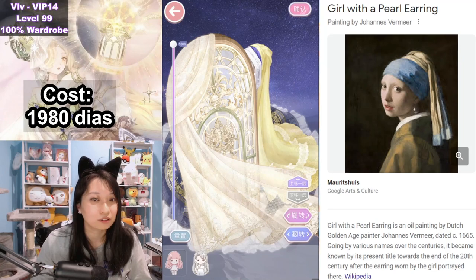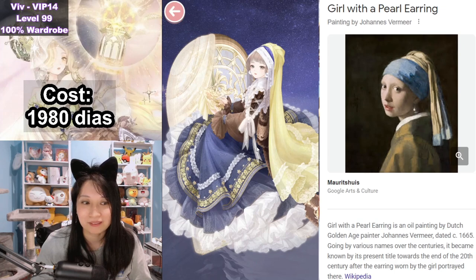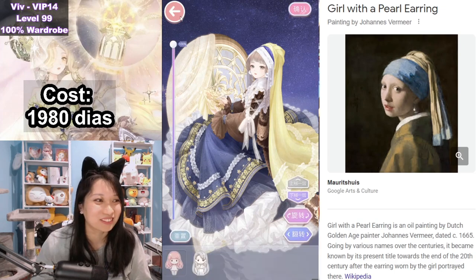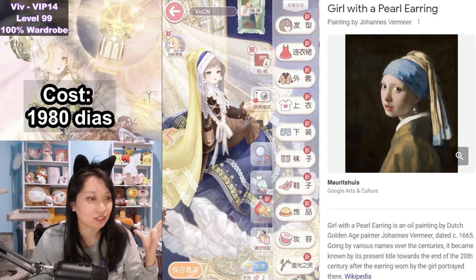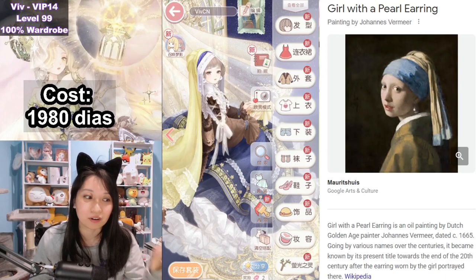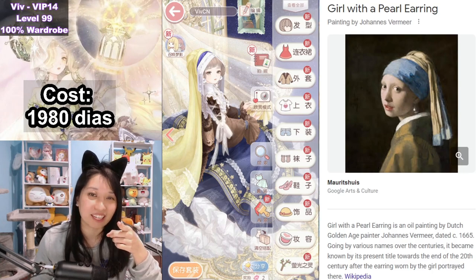That is a Girl with Pearl Earrings set coming to Love Nikki — I don't know when, but there's not a lot of events to choose from. Let me know in the comments below what you think of this suit — are you going to spin on it or are you going to skip? I have to know. I'll catch you next time. Subscribe or I'll delete your Love Nikki account. Peace.